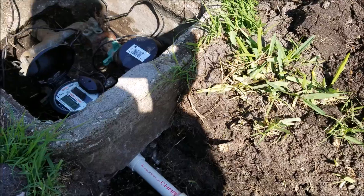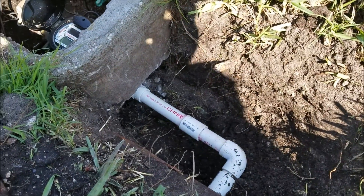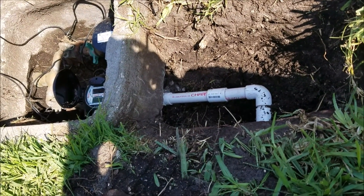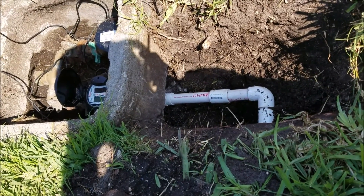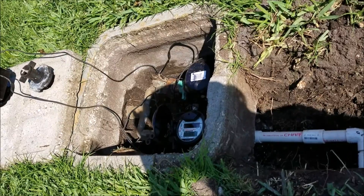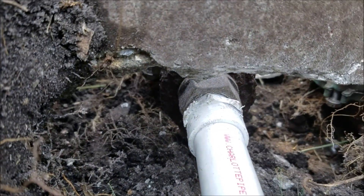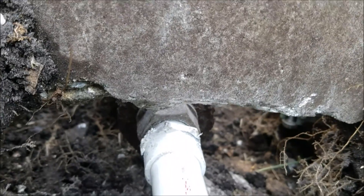Welcome to another lacostahandyman.com video. In today's video we had a major water problem — as in we had no water. A typical lawn mowing crew that comes through here in the Costa village actually ran their tires over top of the concrete pit, which broke a fitting going into the main line of the house.